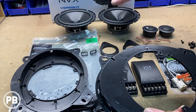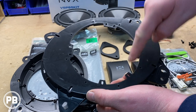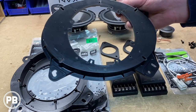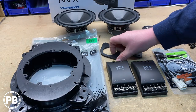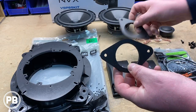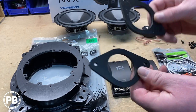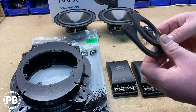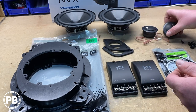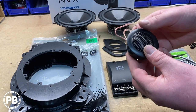Since we're using six and a half inch speakers instead of five and a quarter, we're going to remove the inner tabs which generally accommodate the five and a quarters. For our tweeters in the factory location, we've picked up ABS tweeter adapter brackets as well. These have two inch hole cutouts which allow us to flush mount our NVX tweeters that come with our component speaker set.